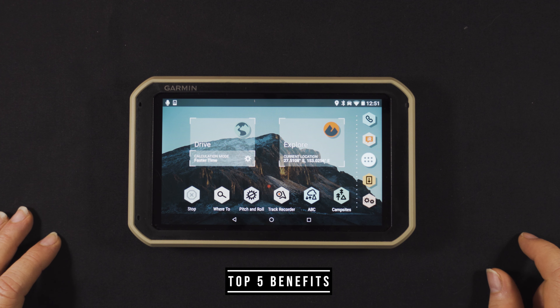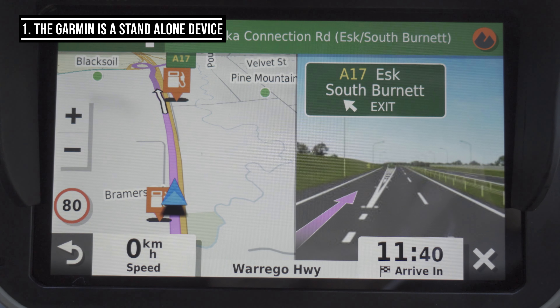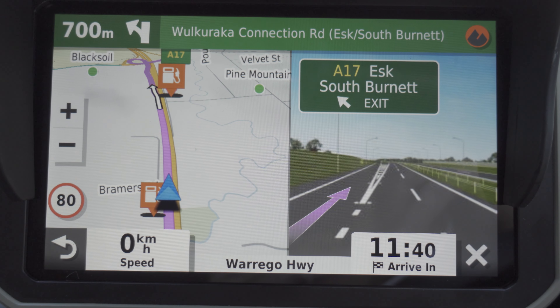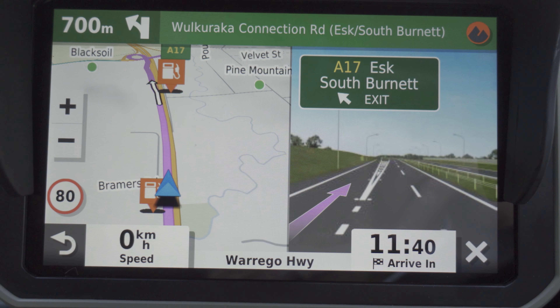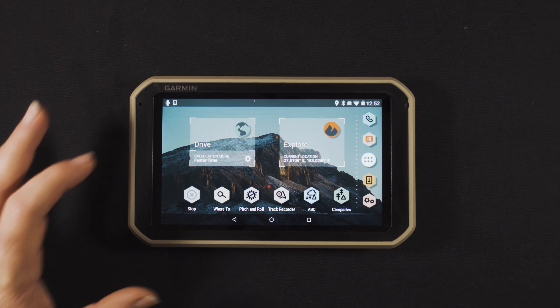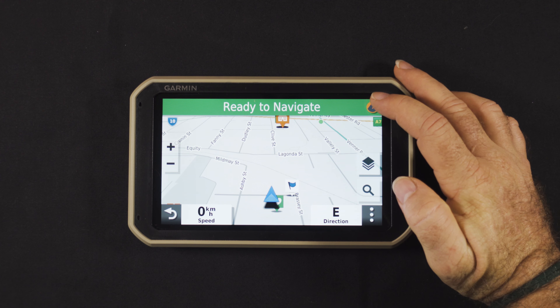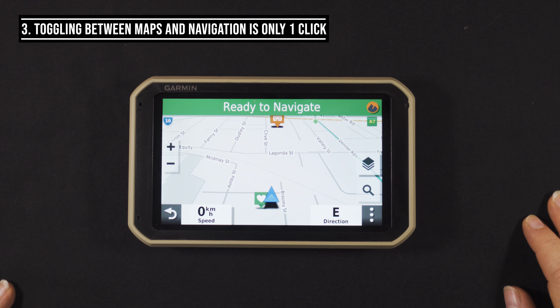Now rolling into the top five benefits. Number one: it's a standalone device, so you don't have to juggle screens to answer calls and texts or fast-forward music on your phone or tablet and potentially miss a turn while navigating. Number two: it's easy to use — scrolling through different screens is so easy and not at all confusing.